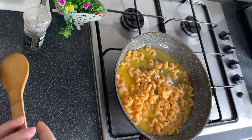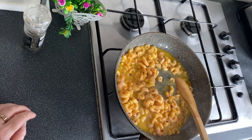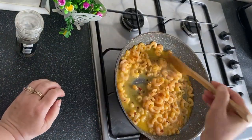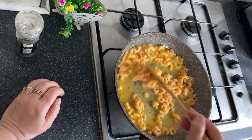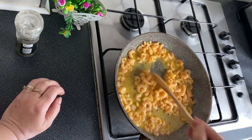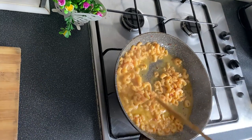Before adding the shrimp to the oven, I prepared them separately: I added butter, chili, salt, pepper, a little granulated garlic, and simmered them for a few minutes for better flavor. At the end I added half a lemon. We cook them for 2–3 minutes.